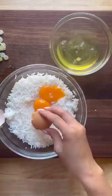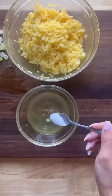Add a pinch of salt to the egg whites and give it a whisk. Add some oil to your skillet and cook the egg whites, gently scrambling for about a minute.